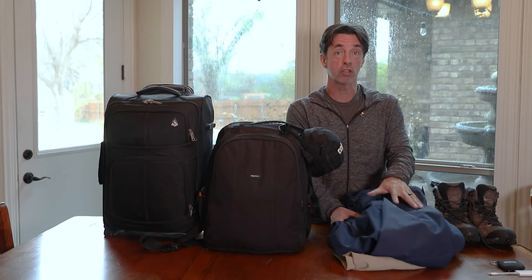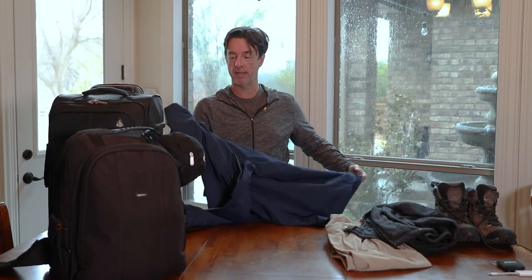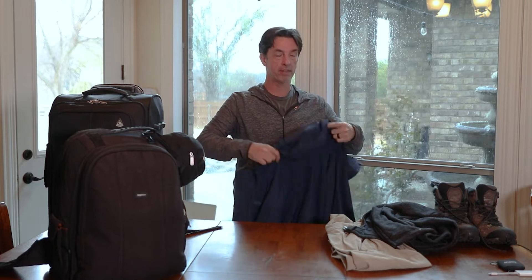What I have here are the clothes I'm going to wear on the plane. That's a key part of what we're going to do — I pick out some of the bulkier items and wear them on the plane so I don't have to pack them in here. A rain jacket — you need a rain jacket in Ireland. It rains there sometimes, maybe not as much as you think, because we typically don't go in the worst rainy months.